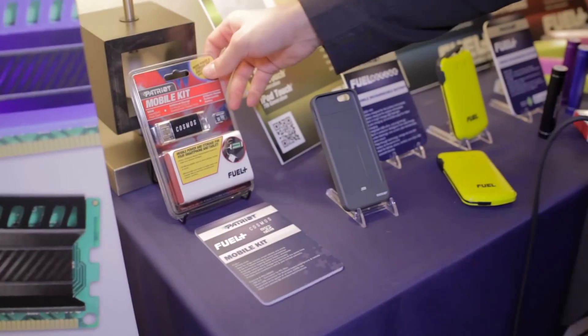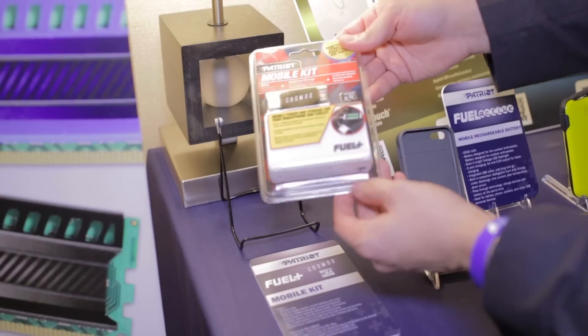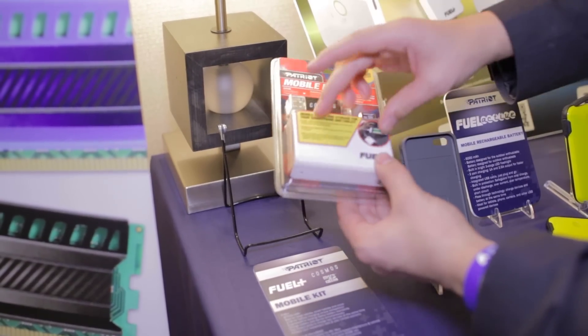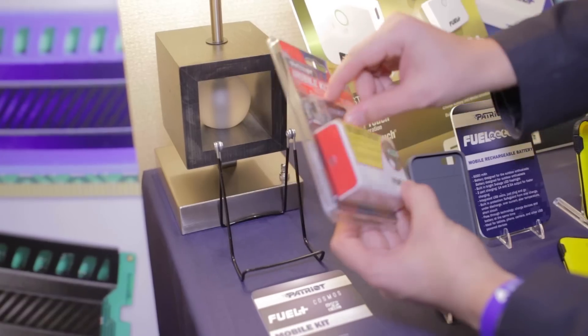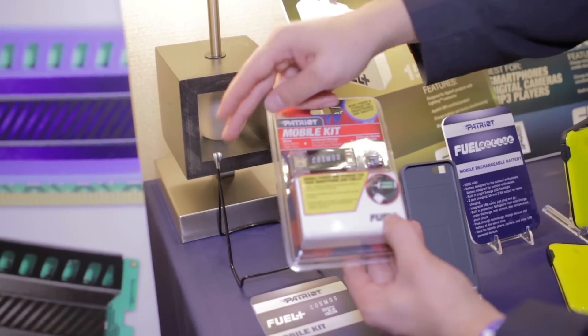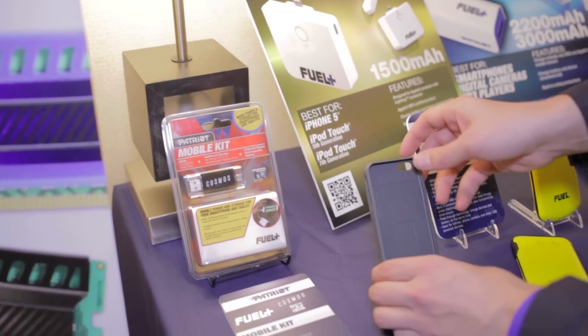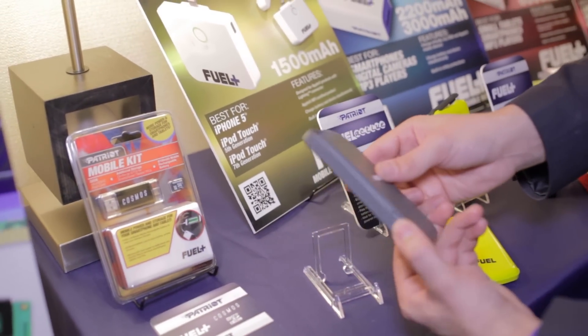Let's start with these battery packs. The first one is the Fuel Plus mobile kit — it's an 8,700 milliamp-hour battery pack that comes with a battery pack, a micro SD card, and a USB to micro SD adapter in case you want to connect your phone and use it for data.